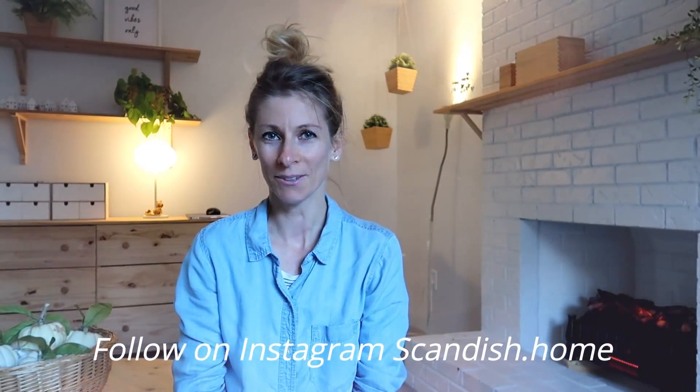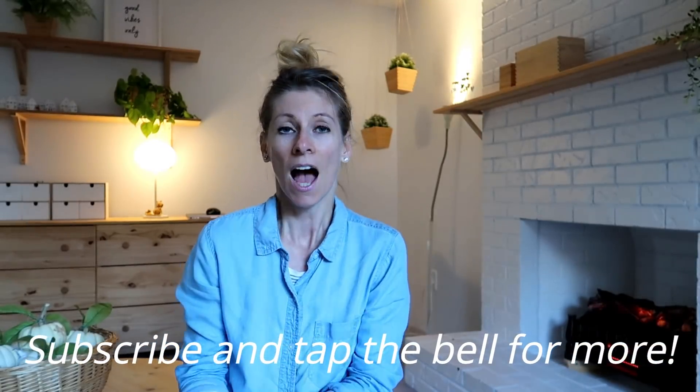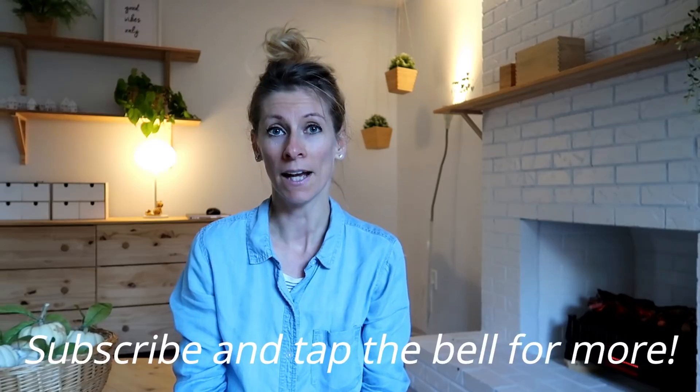Hi you guys! Welcome back to my channel, and if you are new here my name is Noemi. Today's video is a requested video on how I simplified my laundry.